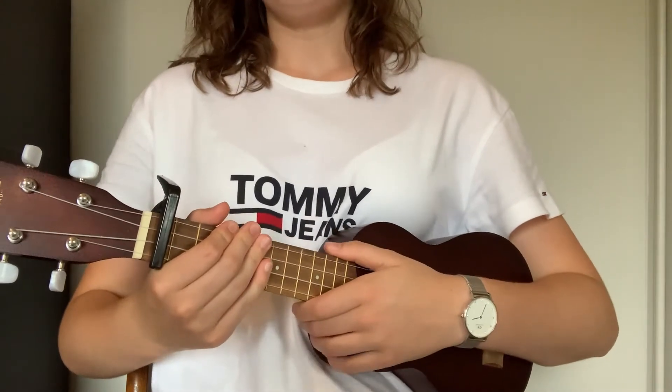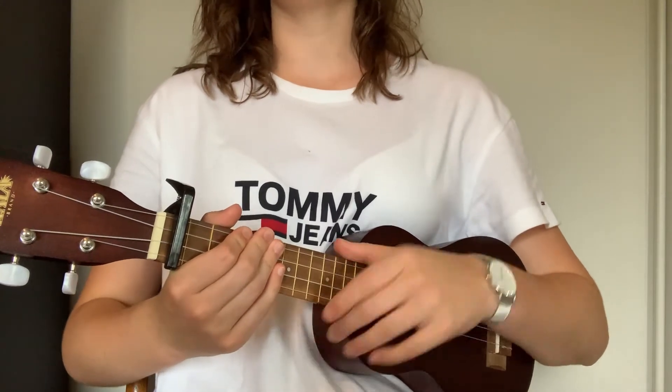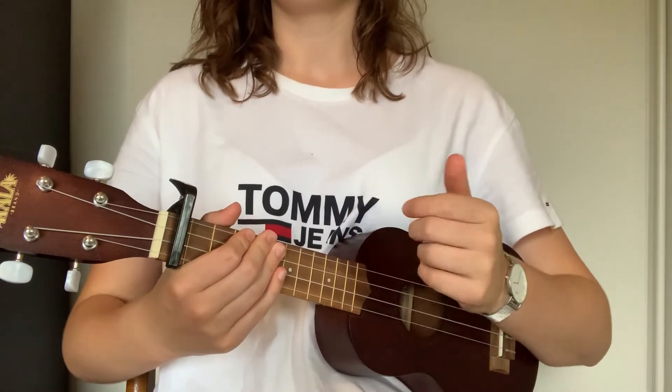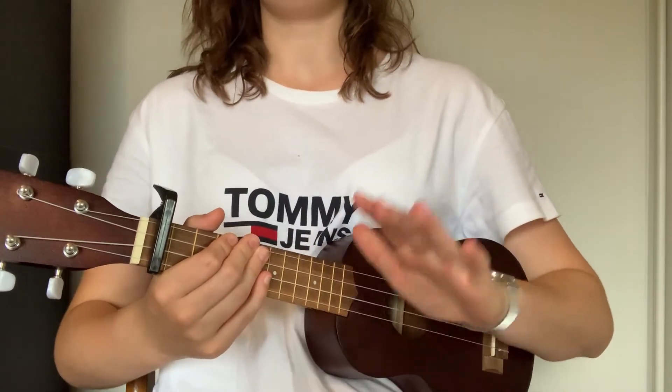So if you want to play this song, you can find the chords and the lyrics in the description below. Don't forget to subscribe to my channel and like this video, and I'll see you in the next video. Bye!